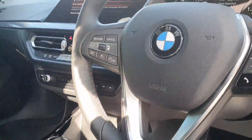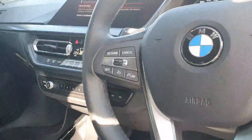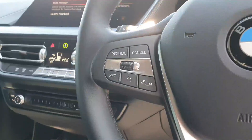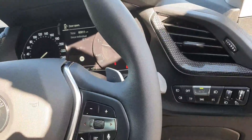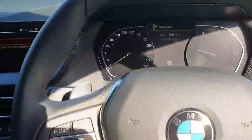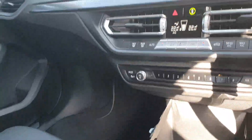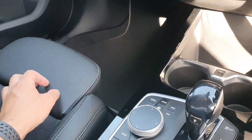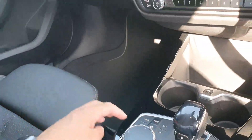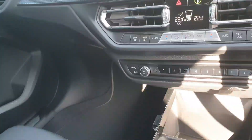There's lovely stitching around the steering wheel. You have your cruise control option on the left hand side and your media voice and volume control on the right. Down here we have your swivel wheel for your iDrive system with your media, your maps, your navigation and your onboard computer system.